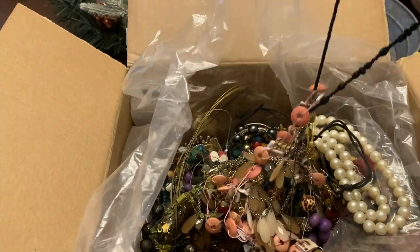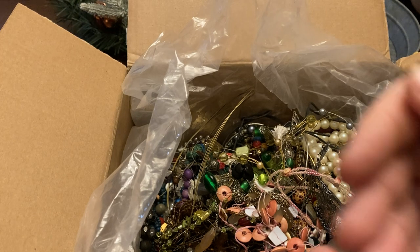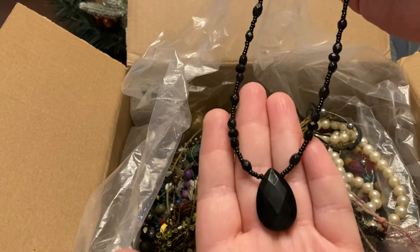So far this isn't a bad box. This is just an acrylic piece — I would probably lot this up with other stuff, but it's pretty though.